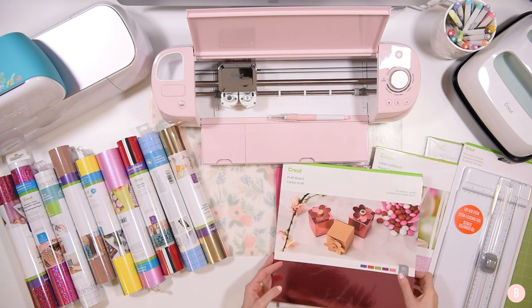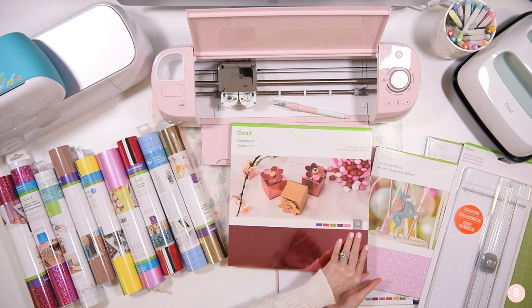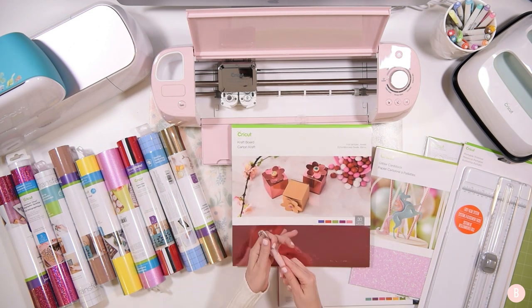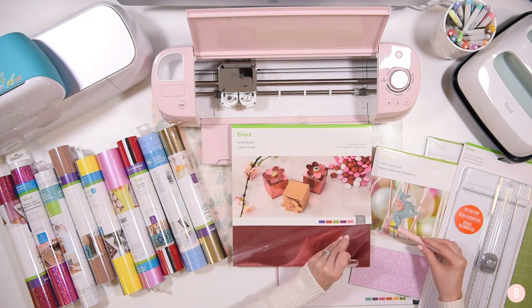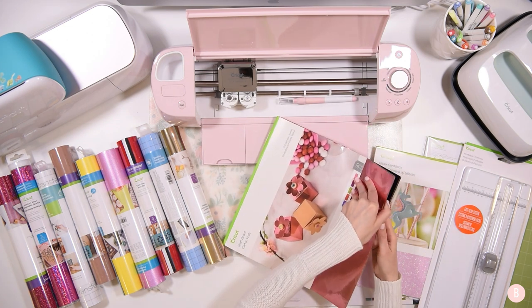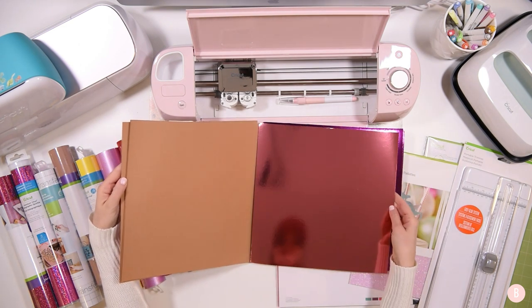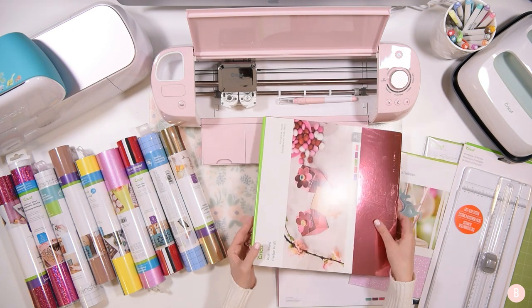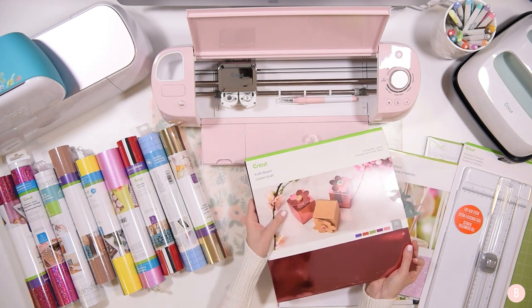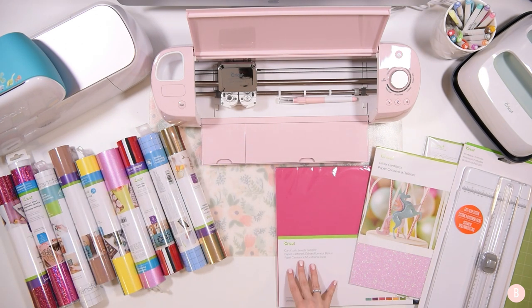The next thing included is craft board — I haven't used this yet but I'm really excited. This is the foil sampler, and it's really pretty with a lot of different colors and styles. If you guys have used craft board, let me know in the comments what you're using it for! This is another reason why the bundle is great for me — it's going to introduce me to some new things I've been wanting to try but haven't quite gotten around to yet.